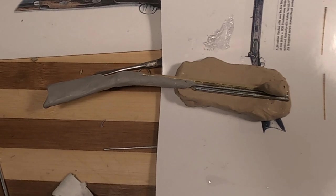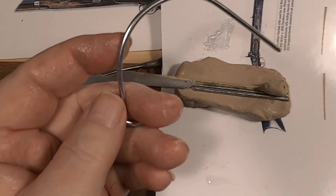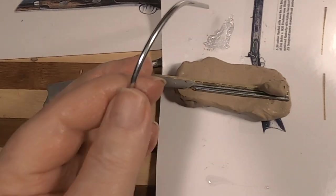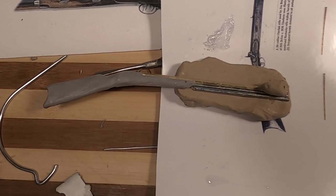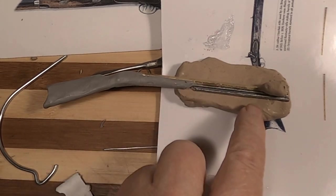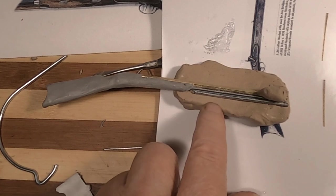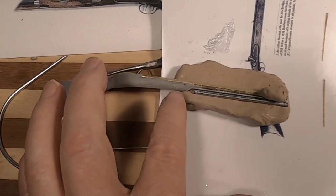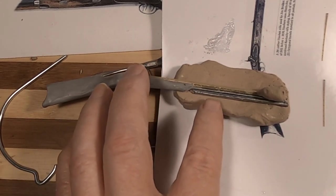I just glued a piece of wire onto the gun with some Gorilla Glue. It's a real thick wire — it was really hard to cut. It's actually picture frame hanging wire, but it was the right thickness that I wanted. I flattened a piece of clay, put the rifle on the clay, and then I put the rod — the straight piece of wire — against the glued spacer that I put on the other time.